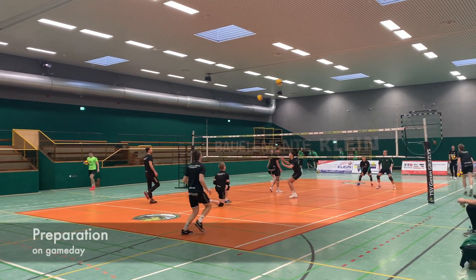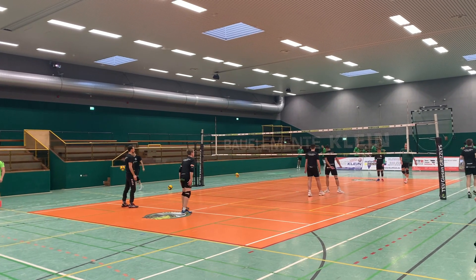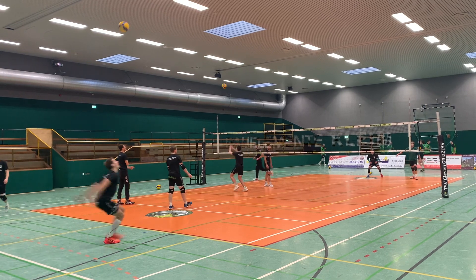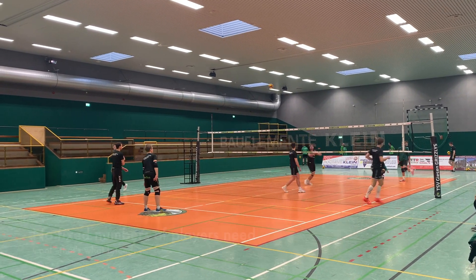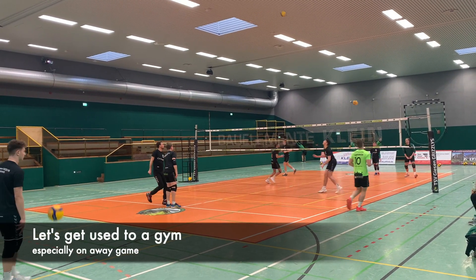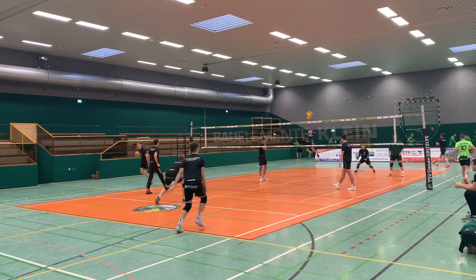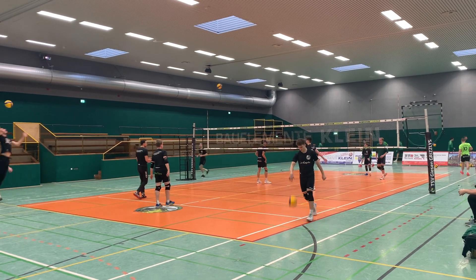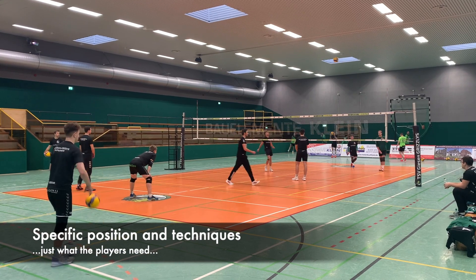The exercise in this video is for your preparation time before a game. It's great for players who need a specific warmup and therefore individual time, since it is easy to add or take away players and you can vary the number of players participating. It is also great for getting used to a new gym, like on away games, since you will have a lot of game-like ball contact just like in the upcoming competition. And it is also great for your match day since it focuses on the specific positions and techniques the players will need to use in the game.